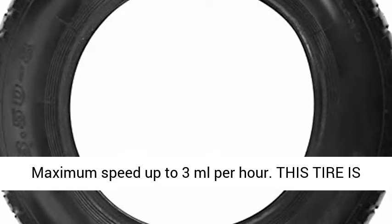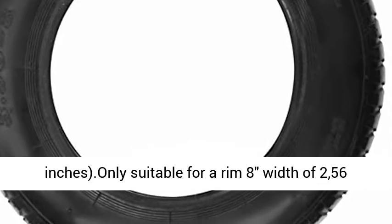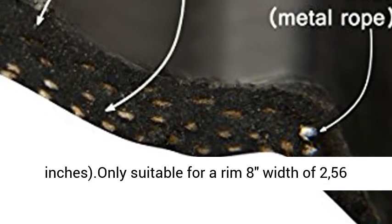This tire is not suitable for wheel rim 3.00 to 8, rim width 134 inches. Only suitable for a rim 8 with a width of 256 inches.